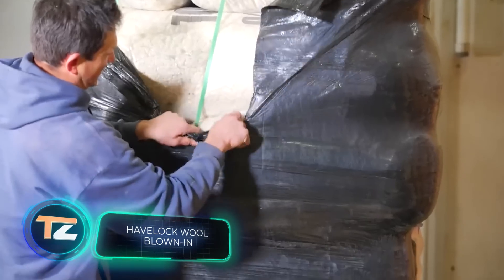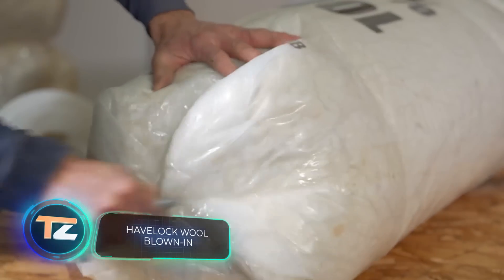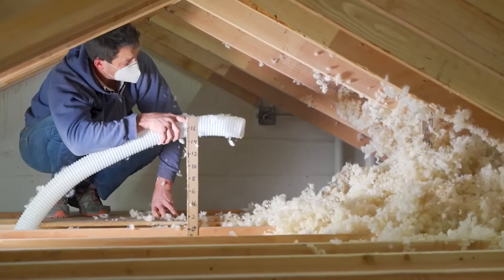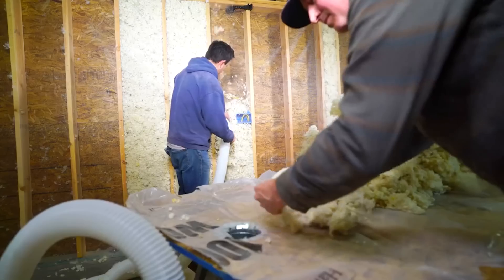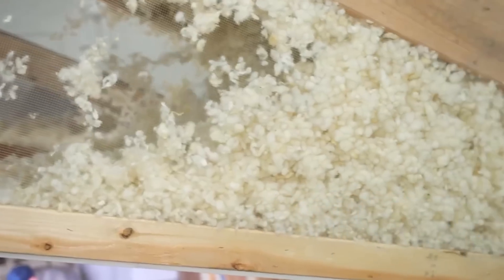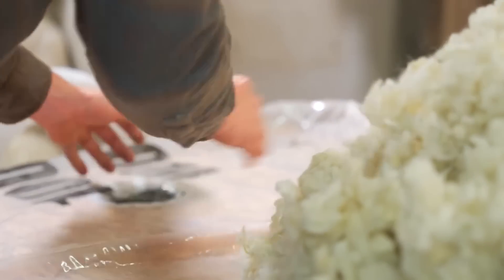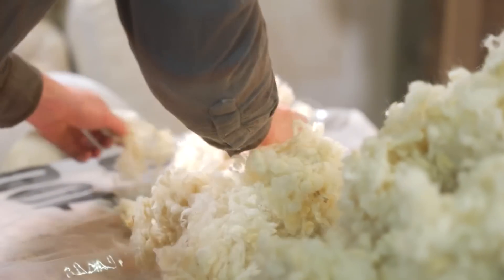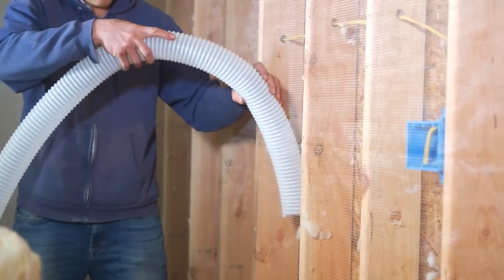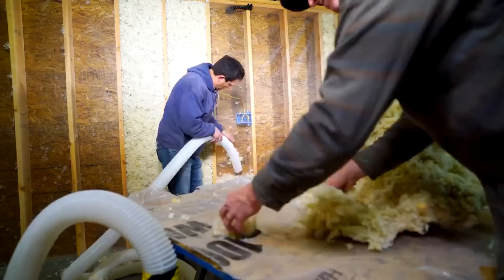Sheep's wool is not only warm, but also has passive air filtering properties. In addition, it's a breathable, self-extinguishing material that only ignites at temperatures of about 580 degrees Celsius, making it an ideal candidate for insulation. These experts have chosen a blown-in insulation method, which is so easy to work with that it doesn't even require special clothing.